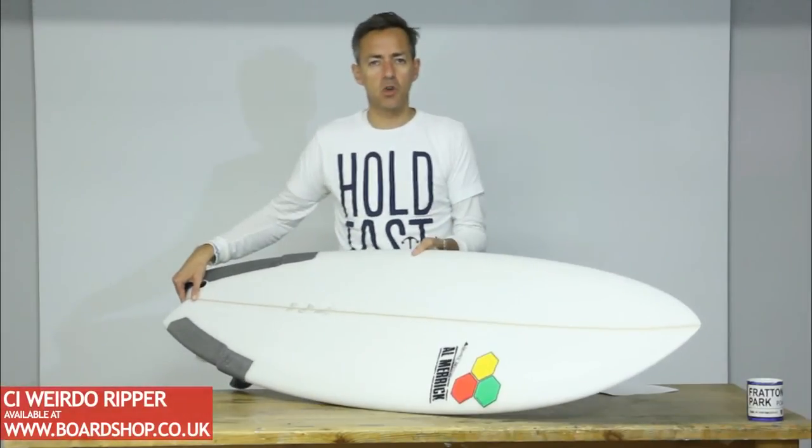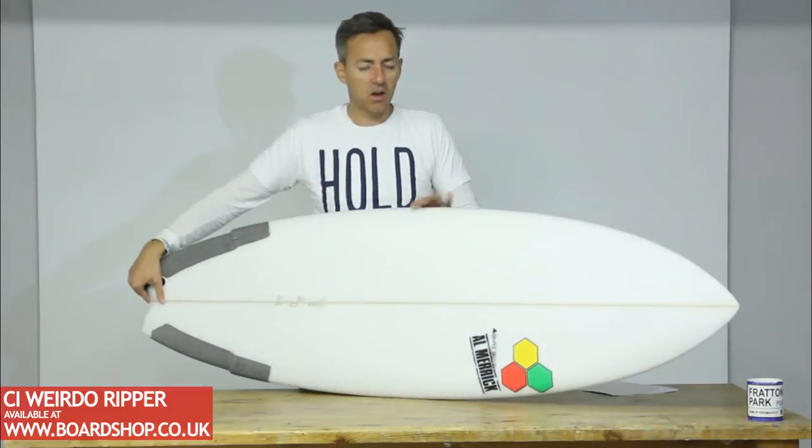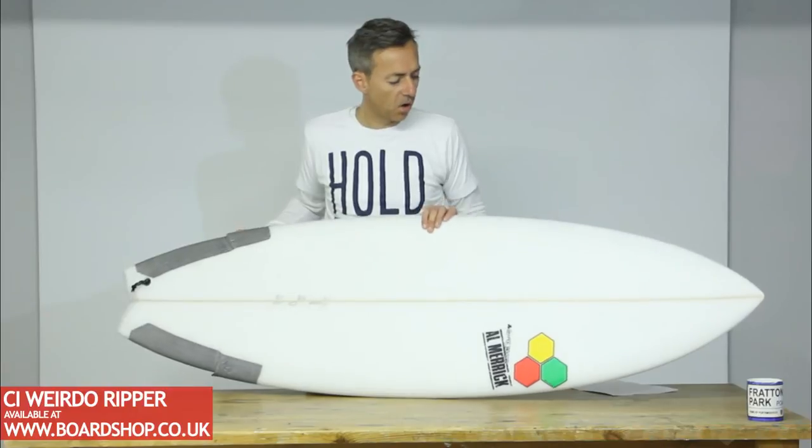Welcome. This is another Boardshop.co.uk surfboard review. This time we're looking at the Channel Islands Weirdo Ripper — just come in, new shape, super hot.